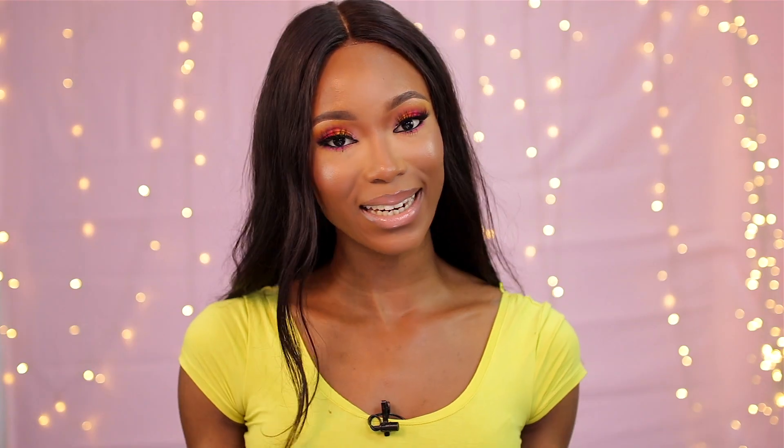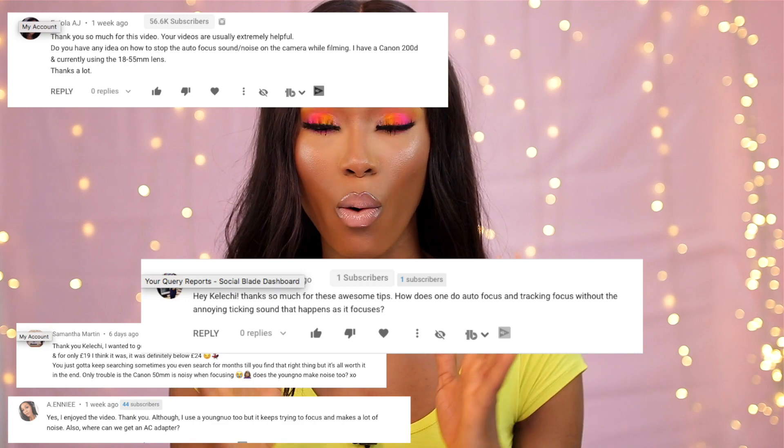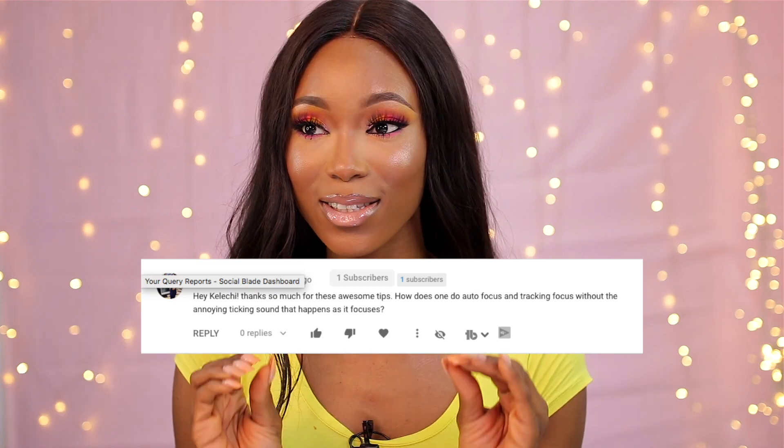So lately I've been getting a lot of questions on how to stop the autofocus noise on the camera and the lens while filming. This noise is so annoying — I remember when I started filming I used to experience this. In this video I'm going to share the most professional way, and I'd like to think the only way, to solve that problem.